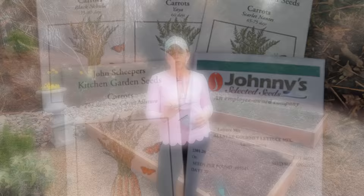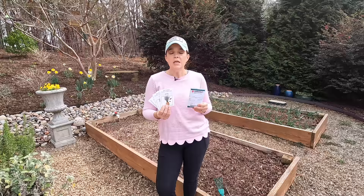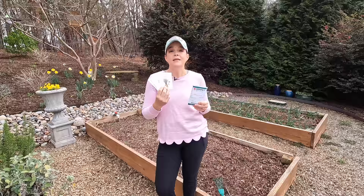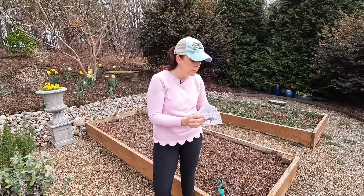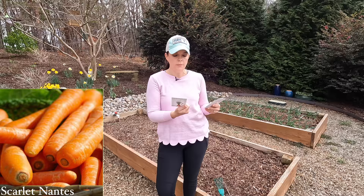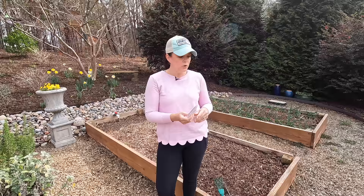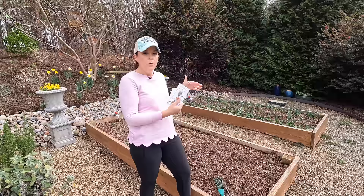I have four different packages of carrot seeds from John Scheepers Kitchen Garden Seeds. I get all my seeds either from Johnny's or Kitchen Garden Seeds because between the two of them they have really fun, unique varieties that taste well and perform well. So we're going to do the Scarlet Nantes, the Yaya's, the Black Nebula — look at the color on those! — and then the Rainbow Carrot Mixture. We're going to fit all four carrot varieties and the lettuce into this bed, put them in nice and snug to make the most of our space.